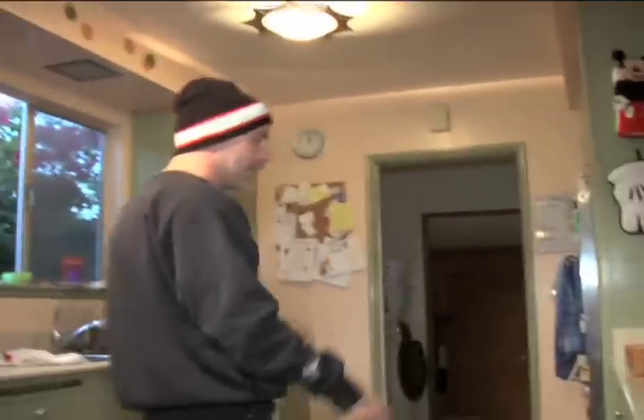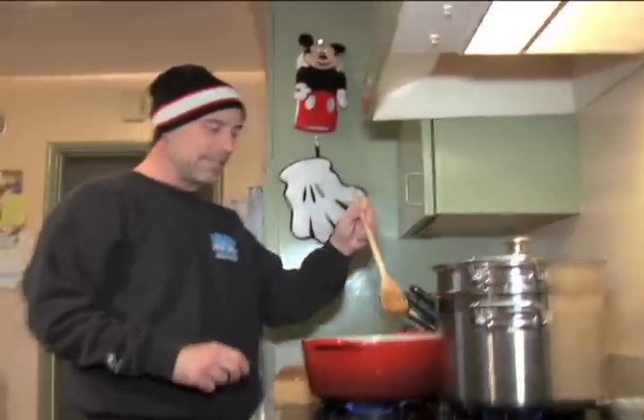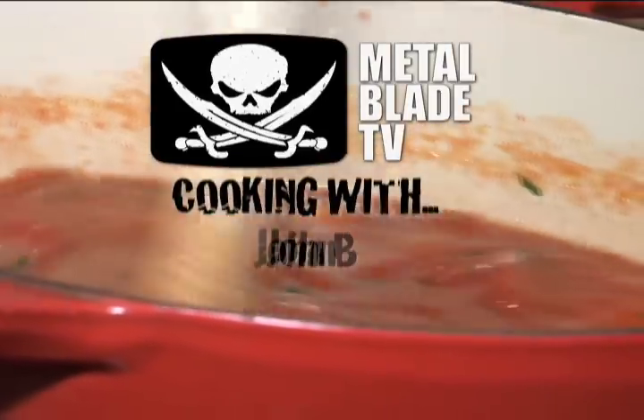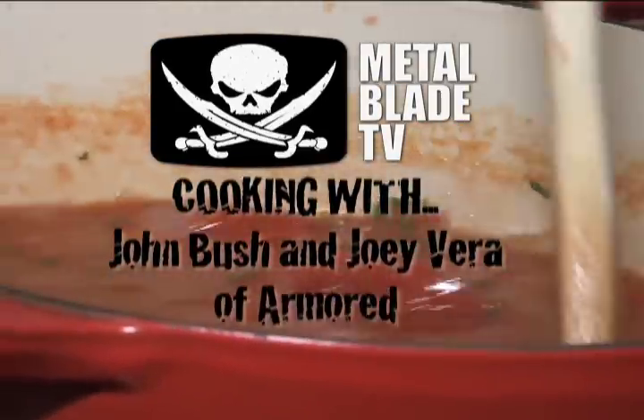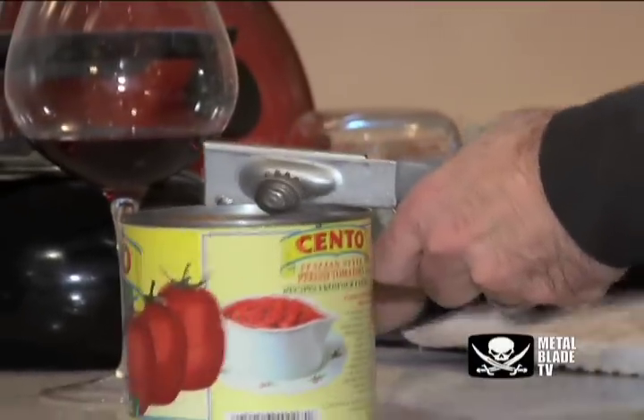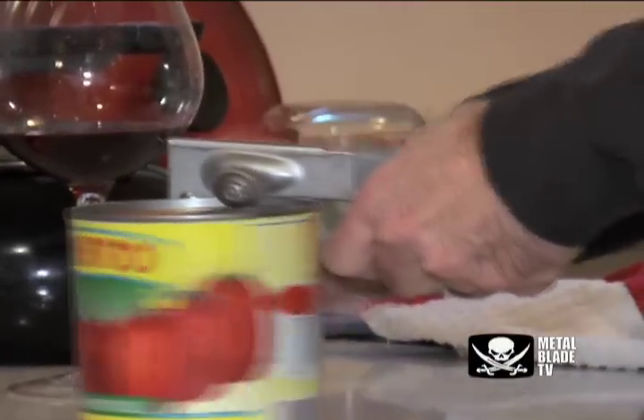Can I stir it? Let's do it. All right. Look at the stirring technique. Look at the technique here. See that? Twist fluid — see the technique? It's in the genes.